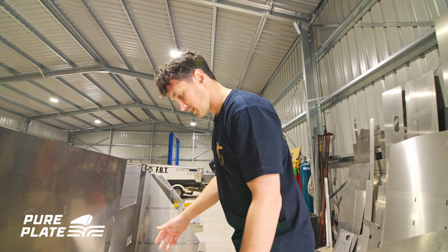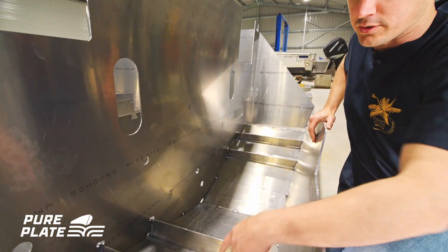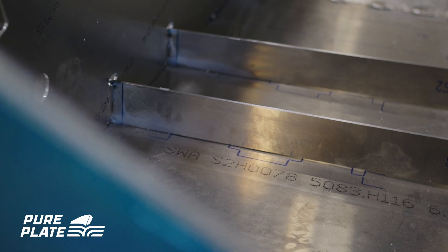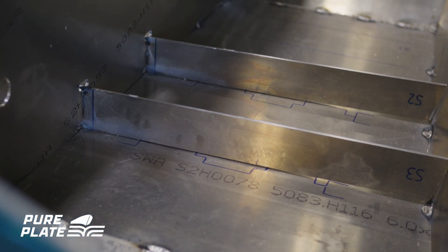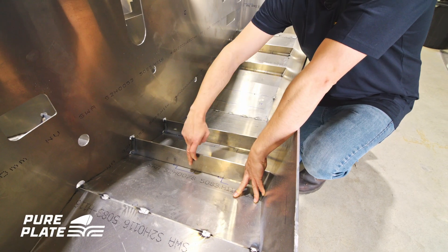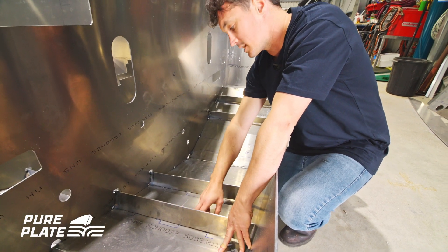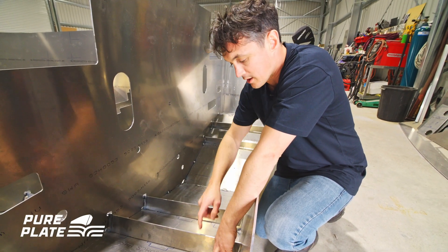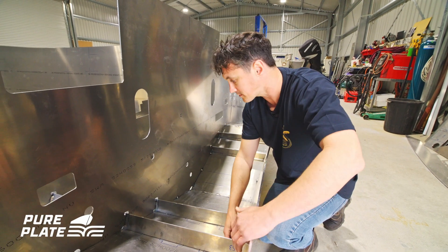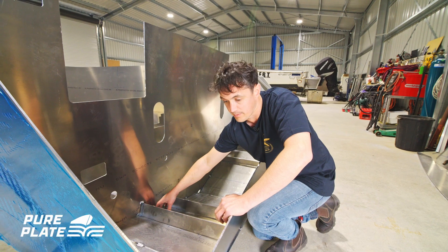On the hull sheets you have your stringer lines. You'll line up the centre of your stringer with the centre of the line, and then this shows you where to weld here, weld here, and the other side has marks — you'll weld the other side and then from there it's weld all the way back. There are also marks to line up on the frame lines.